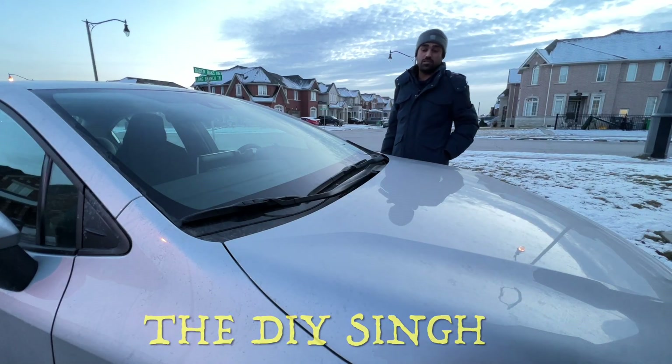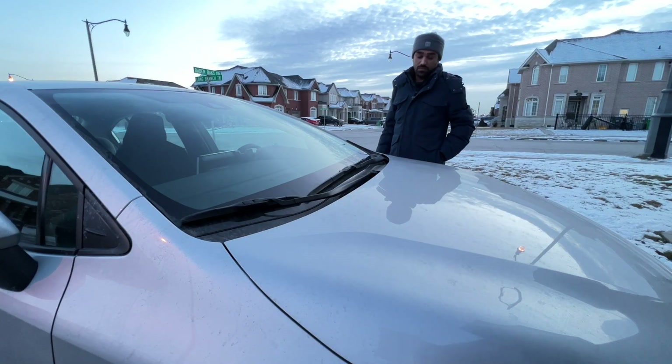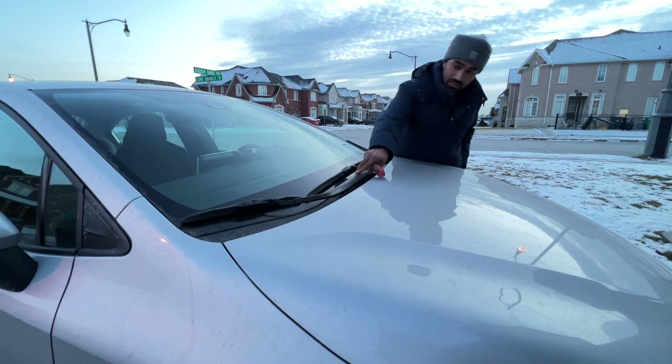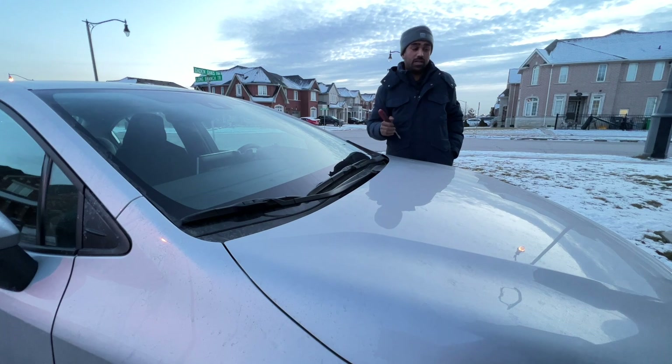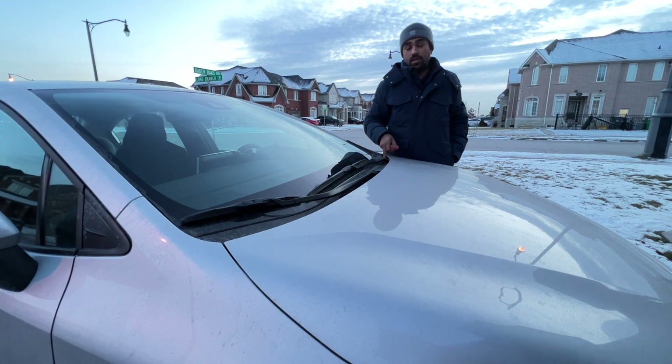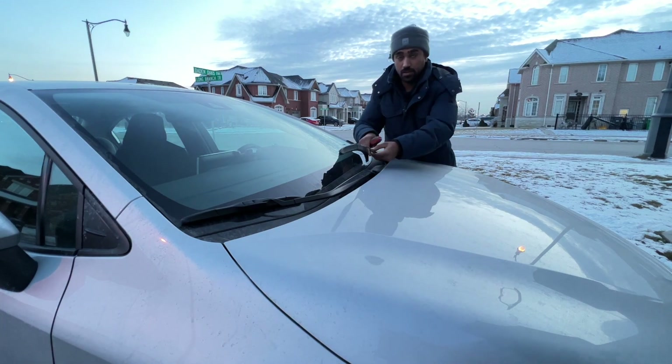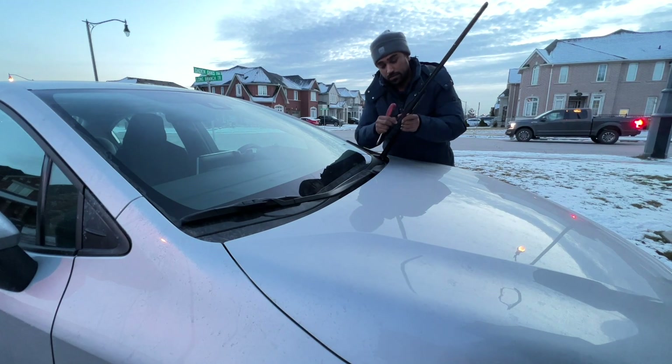Hello friends, welcome back to the channel, DIY Singh. Today in this video I am going to replace rubber inserts for the wiper in my Toyota Corolla Alley. I will open these wipers and just replace the rubbers — I will not replace the full blade. The blade is okay; only the rubber inserts are damaged.